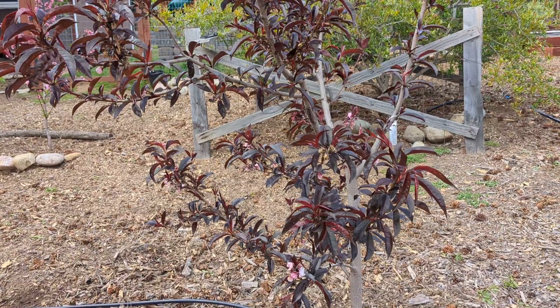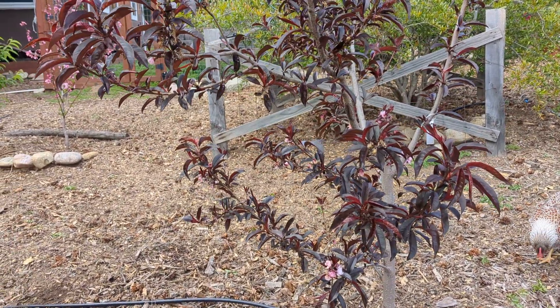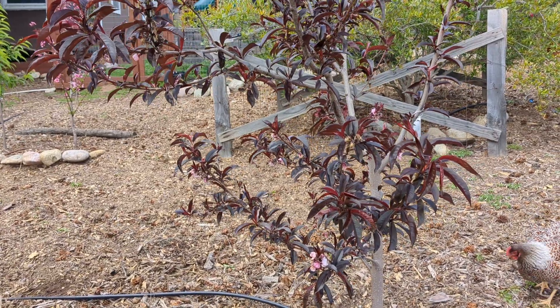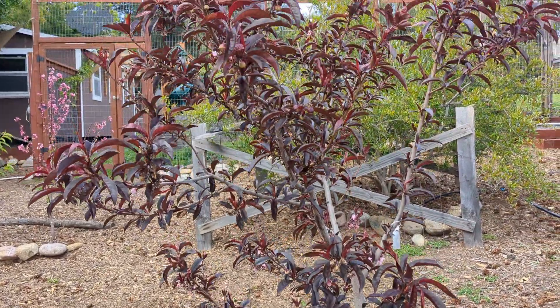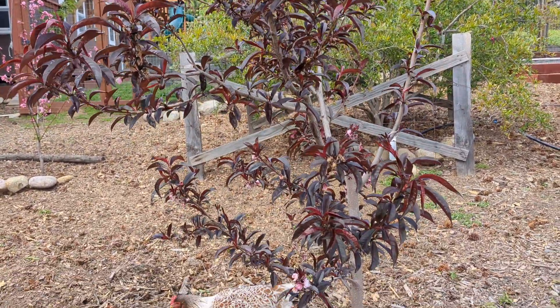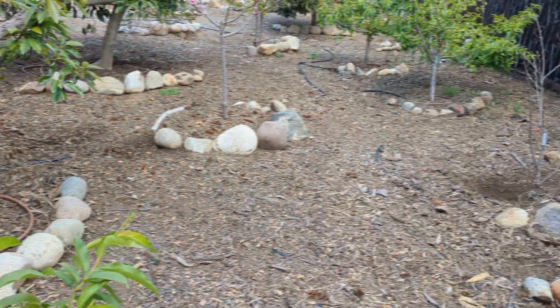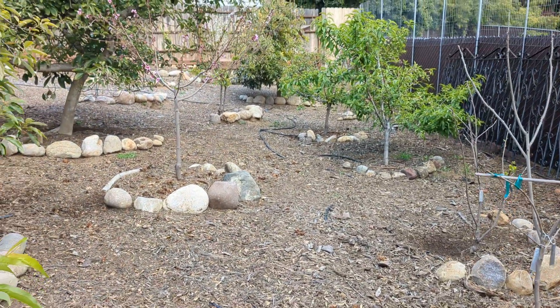The Spice Z Nectar Plum, as the name implies, is part nectarine, part plum, and there's a little bit of peach in there as well according to Dave Wilson. So this tree is susceptible to peach leaf curl even if it goes a little outside the traditional nectarine or peach categories. The tree where I noticed this first is over on the other side and I'll walk over there in a second.